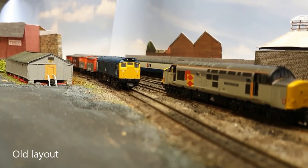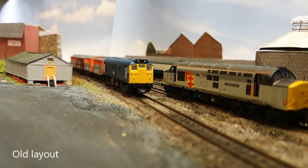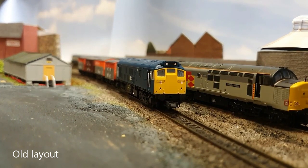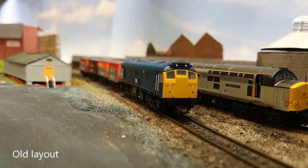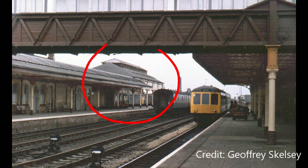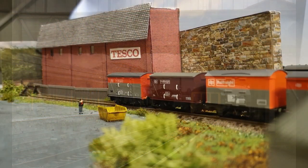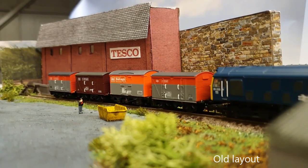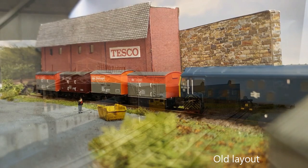It's a revamp of my Salterbeck layout. For those who haven't seen it, this is a layout I made during the first lockdown last year using an old bookshelf and whatever track I had lying around. Effectively it's based on part of Workington station, which served as a stabling area for locomotives, with a short siding and head shunt for basic shunting.